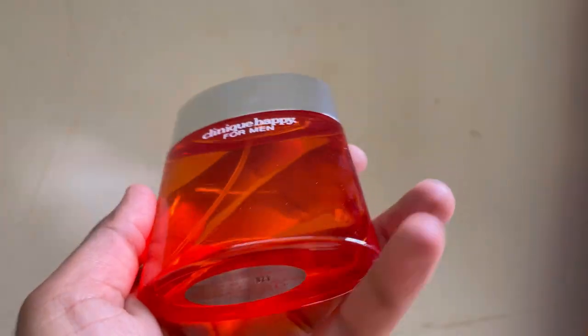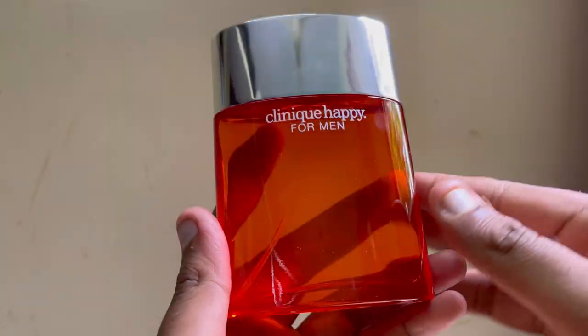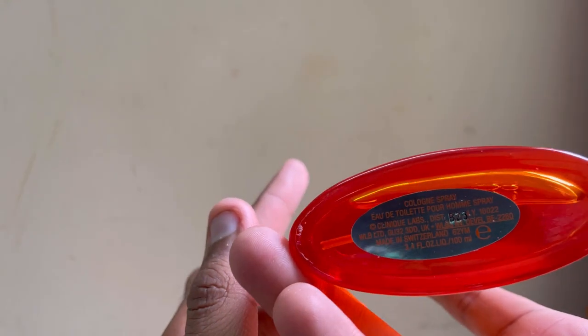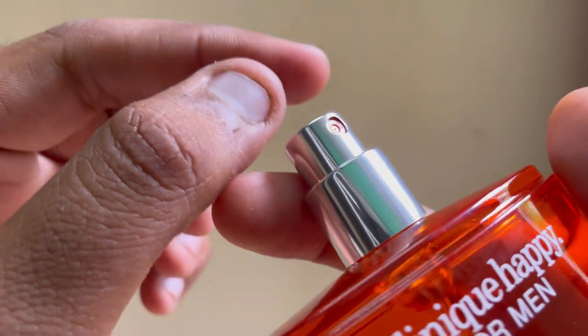This fragrance has a very unique bottle — orange color. It is a summer fragrance. The sprayer also has an orange accent on it. Let's try the initial spray.